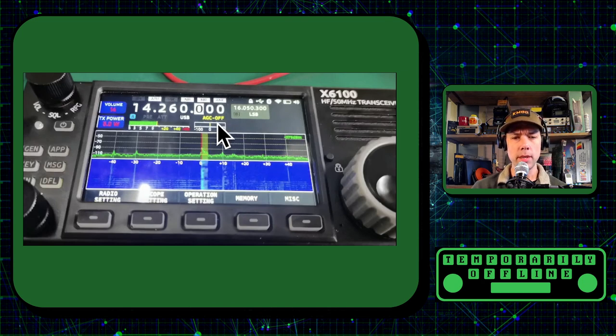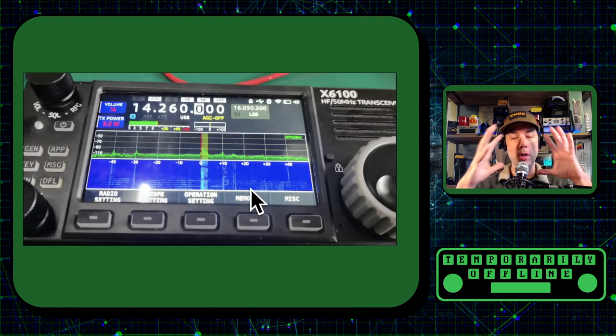I also see automatic gain control. This USB is upper sideband, this VFO is on lower sideband. This is VFOB, this is VFOA. It looks like there's a preamp, it looks like there's an attenuator, and we've got a nice signal meter. So it looks like they have taken the best parts of the GSOC, the X5105, and the G90 and merged them all into one.